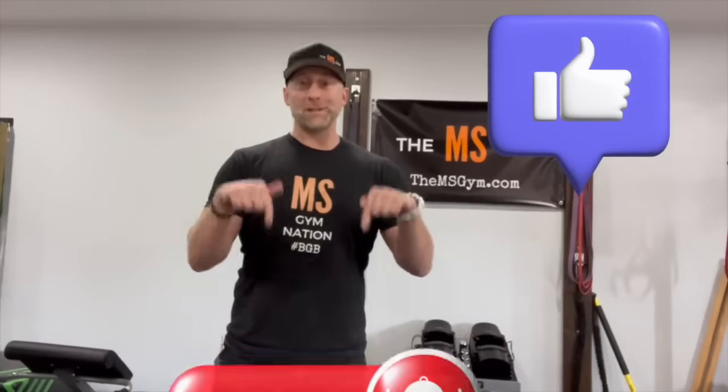What's up, YouTube MS Gym family? My name is Trevor Wicken, and I am the founder and creator of The MS Gym — the largest platform for movement, mindset, and education for people affected by MS and other neurologic conditions. Make sure you watch, like, and subscribe to this channel so you don't miss out on content that will help you counteract your symptoms and live a life by design and not by diagnosis. Watch till the very end because I always have a special offer for you to come train with us inside The MS Gym.